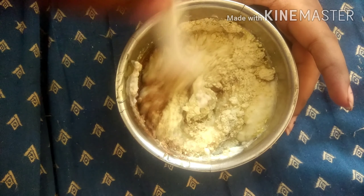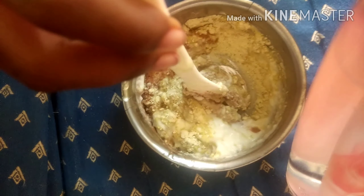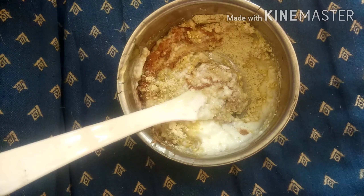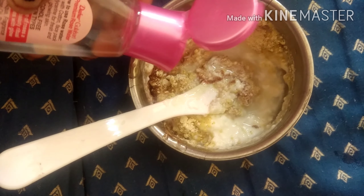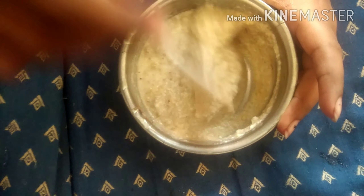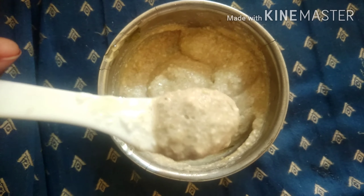I want to add rose water to mix it well, so I am going to add rose water. If it's not available, you can just add water. After mixing, apply it on your hair and wash after 20 to 30 minutes. I washed after 10 minutes because it was very cold for me.